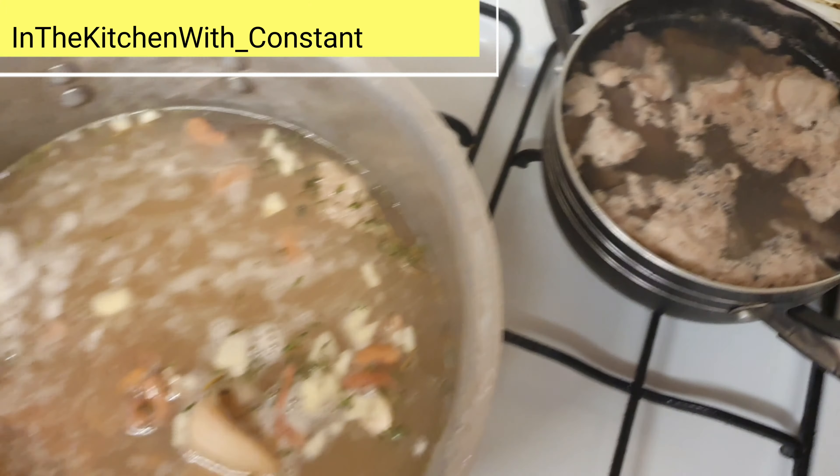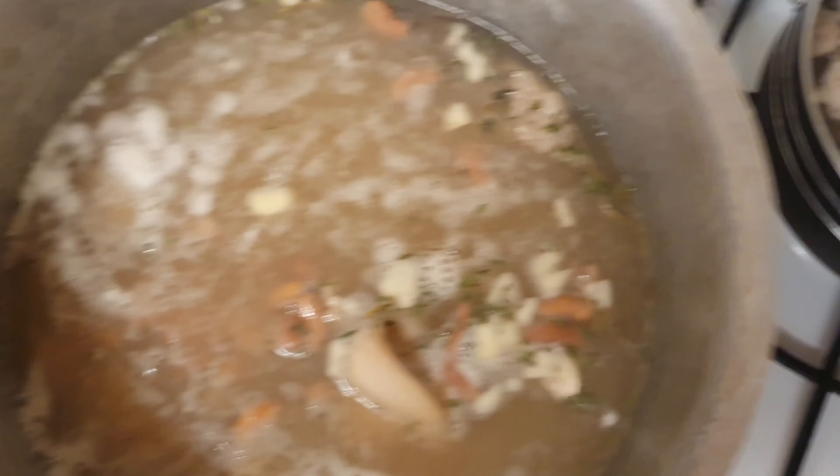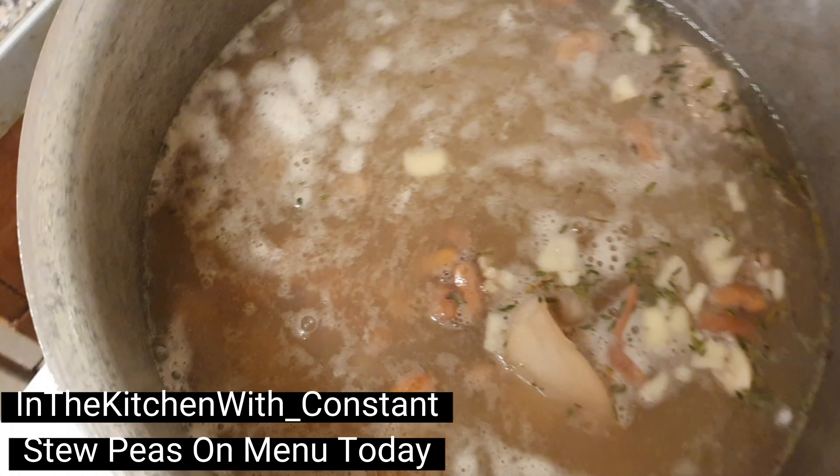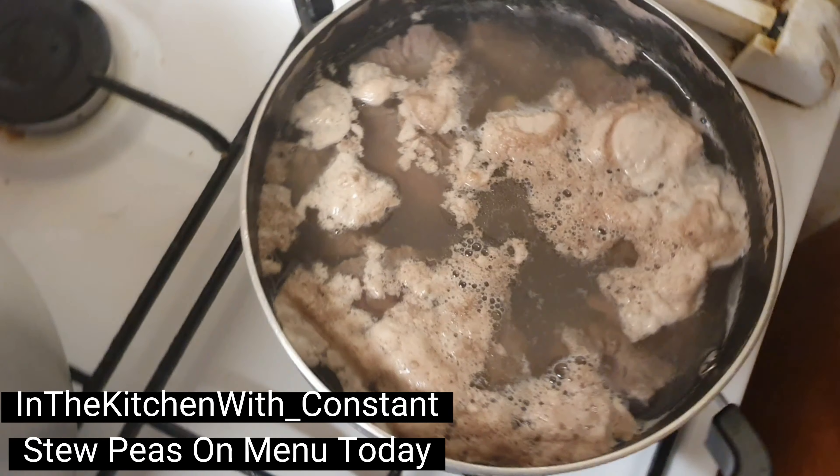In the kitchen with Constant once again, people. Well today, peas are on the menu. The pig is already scaled off and in the pot. See right over here, we have the beef.